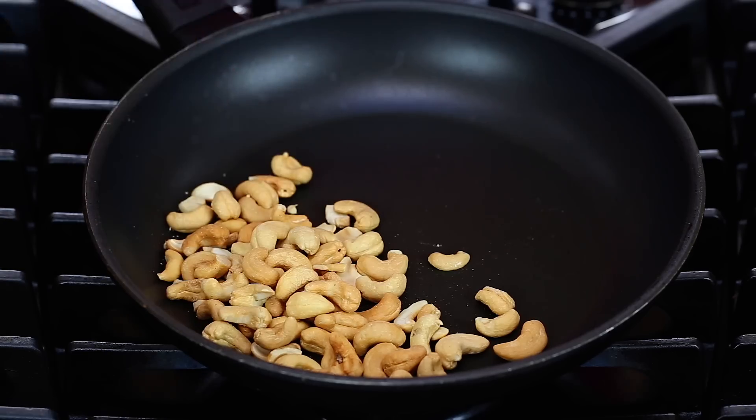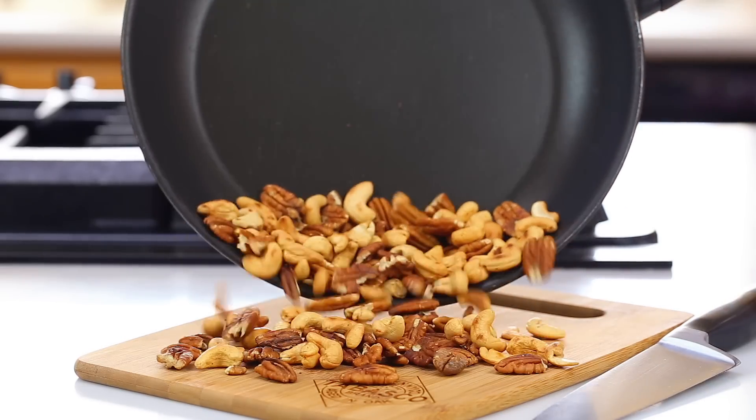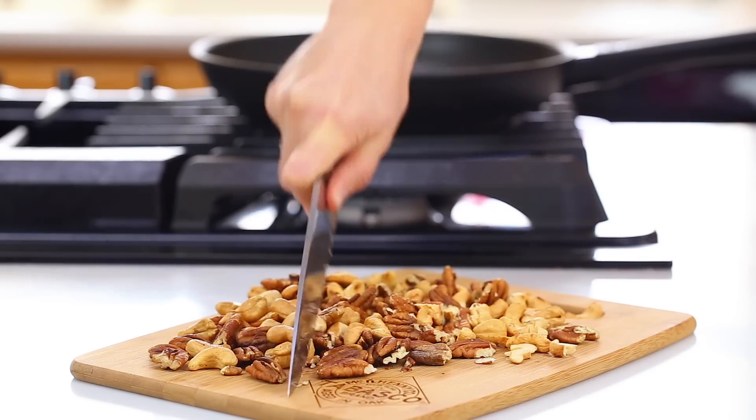Toast one cup each of cashews and pecans in a dry skillet over medium-high heat, tossing often. Once golden, coarsely chop and set aside to cool.